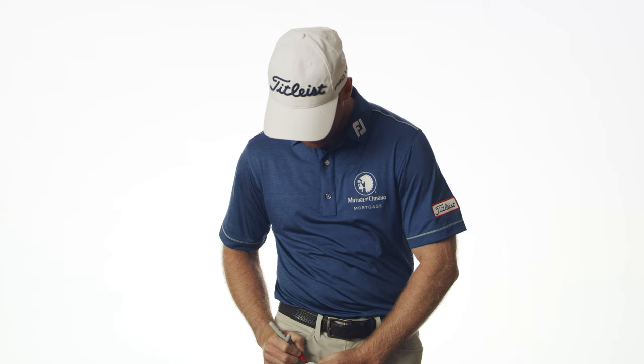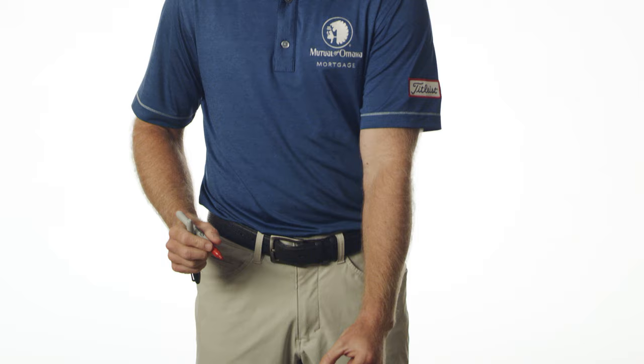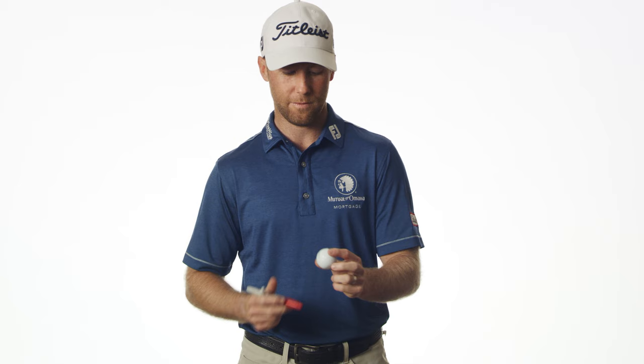Then I put a dot over here on the side — a bigger red dot. It's pretty bright, and I use that mainly when I putt. I sit the ball down kind of like that, and that's just a reminder for me to free it up and putt a little bit more aggressively.